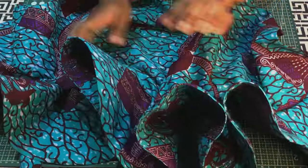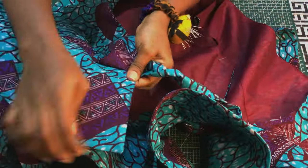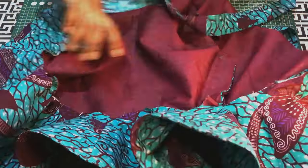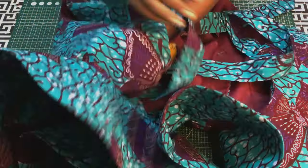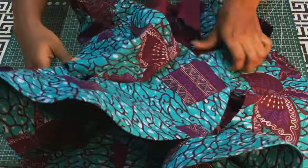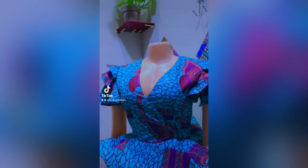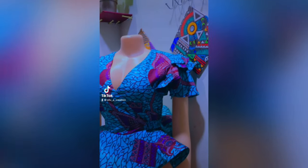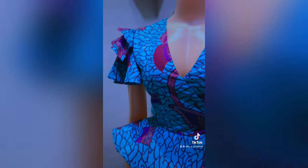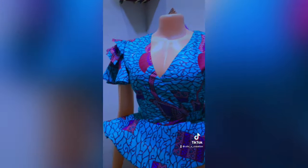I'll go ahead and join the sleeves — just hem the lower parts and join them to the armhole of the blouse, and we are done with this top. I hope this video was helpful. If it was, please give it a thumbs up, subscribe to my channel if you haven't, and welcome if you are new. I'll see you in my next one — bye bye!